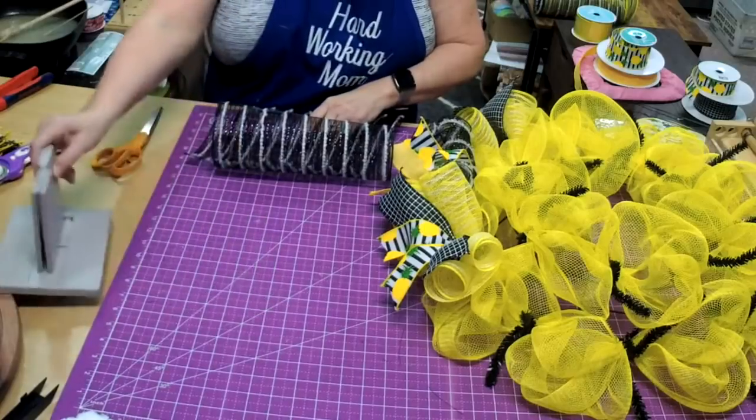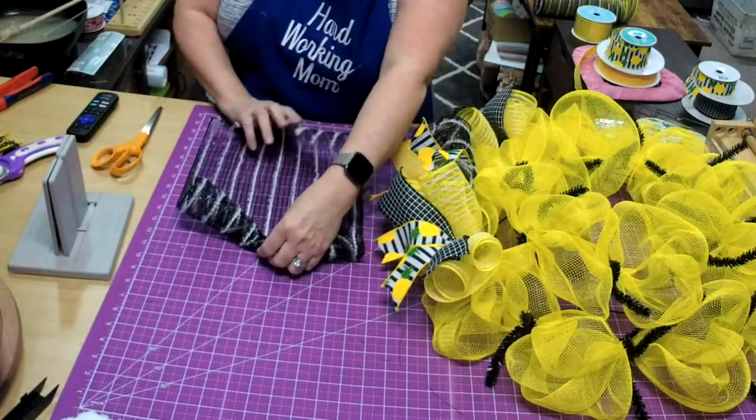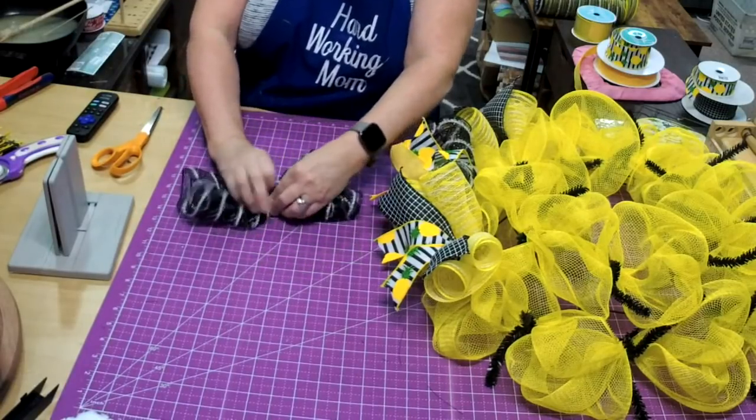We'll just keep doing the same thing — one, two, three. I know it's hard to see when I'm doing that side. One, two, three. If you do need to use the clip, by all means use the clip. Any bow maker will work just like this.